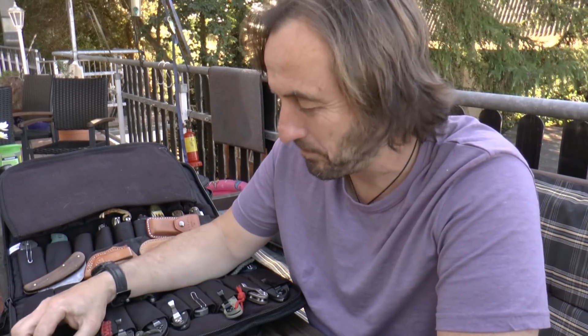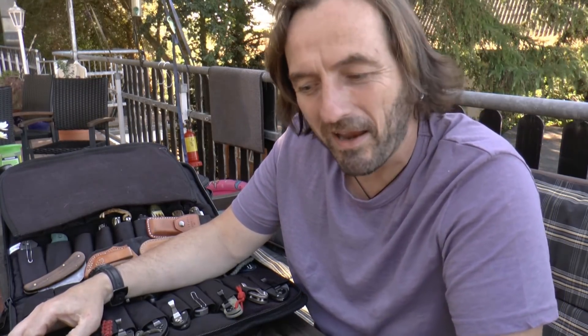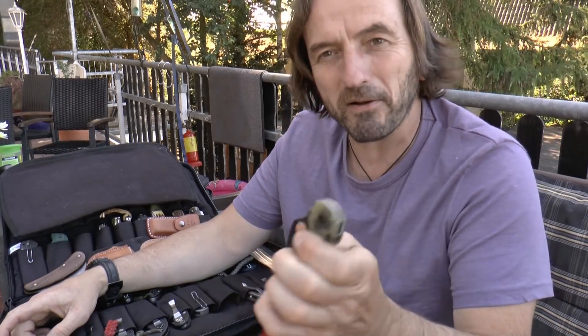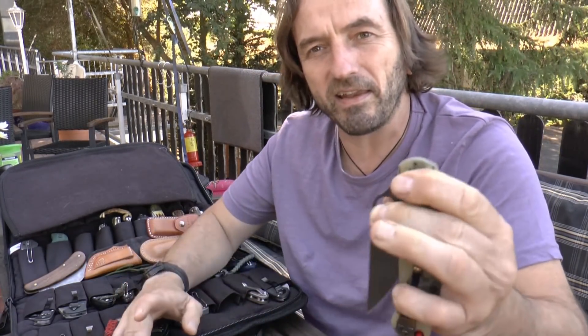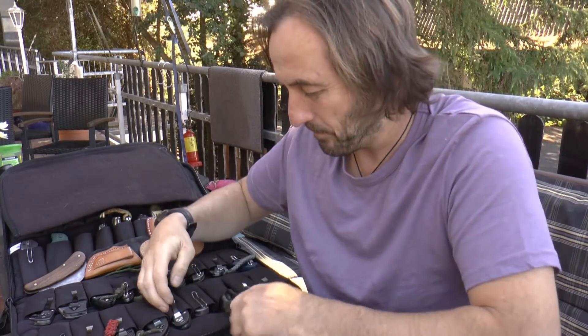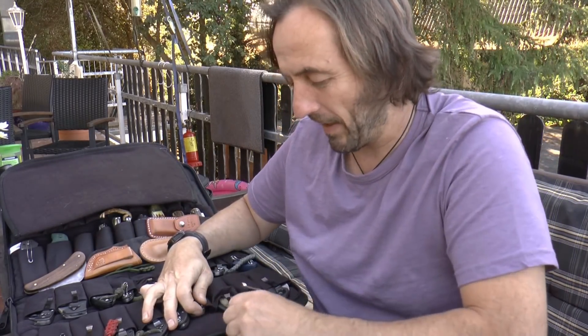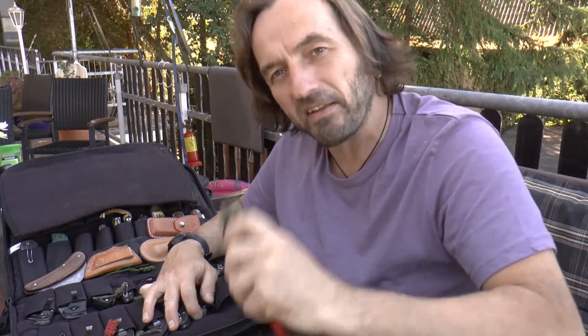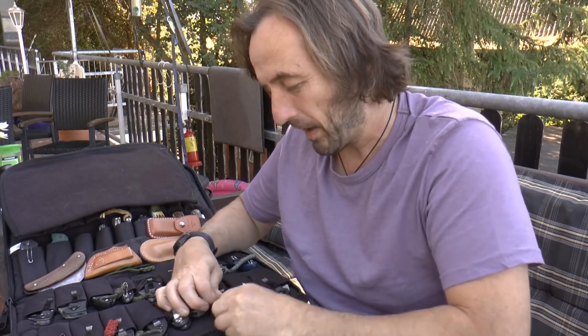Ich mag eigentlich gar keinen Spyderco-Fan sein – ich habe die immer nur zum Benutzen mir gekauft, weil ich die einfach so herrlich handlich finde. Auch für mich als Linkshänder gehen die meist sehr gut, obwohl sie ja oft für Rechtshänder gemacht sind. Da habe ich einige, wie hier dieses Manix. Das Manix ist meines Erachtens eines der besten Taschenmesser, die es auf dem Markt gibt.